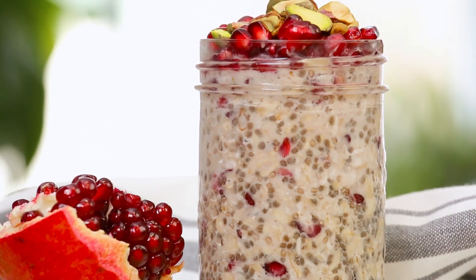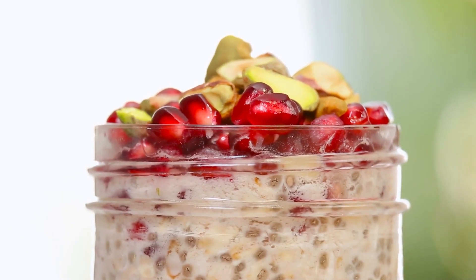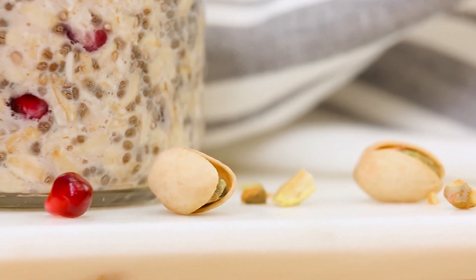By morning, it is ready to be enjoyed. I like finishing it off with even more pomegranate and, of course, some beautiful pistachios for lots of nice crunch.